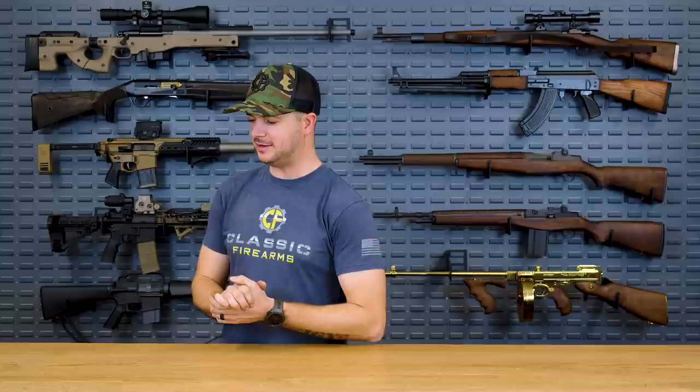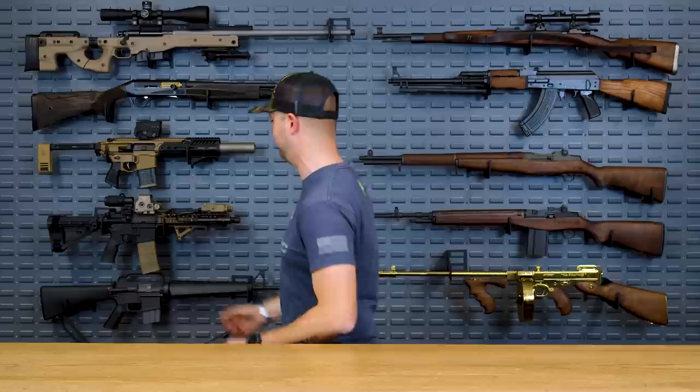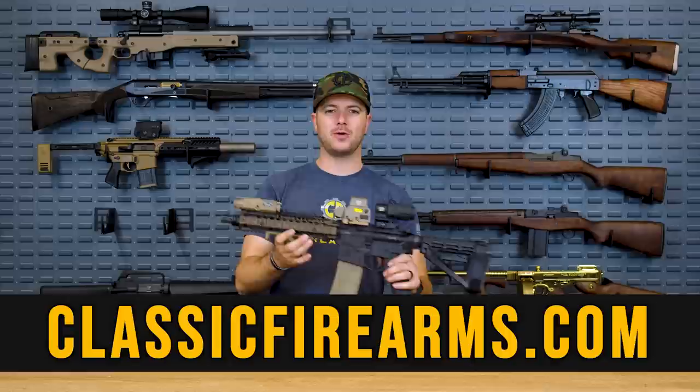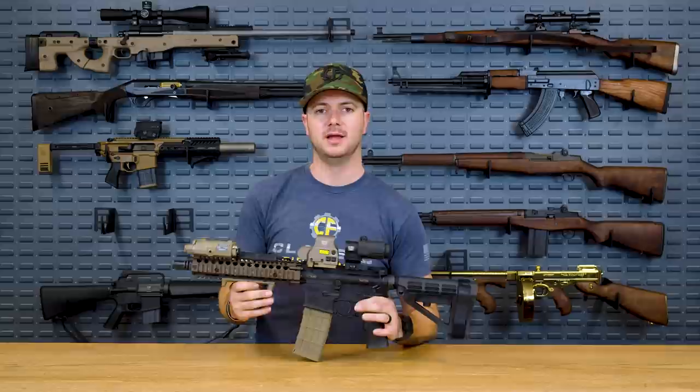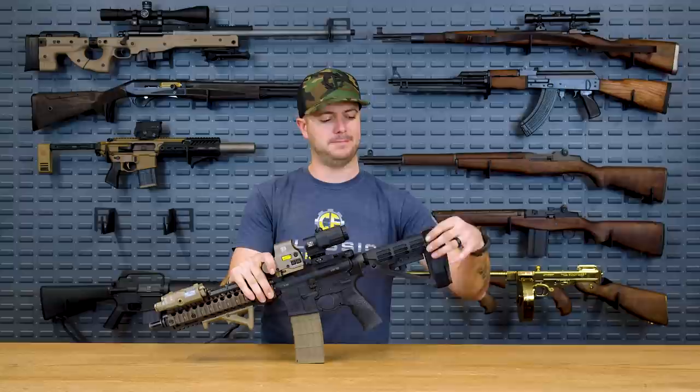Hopefully you'll see some LMT products back here on the wall soon. Head on down to the comment section and let us know your top five favorite rail manufacturers. Don't forget to head over to ClassicFirearms.com to get your entries for the Daniel Defense Mark 18 pistol giveaway, which features a RIS 2 rail. A viewer — MagDump underscore Morgan on Instagram — asked why I have a vertical grip on my Mark 18 but an angled foregrip on the giveaway Mark 18.